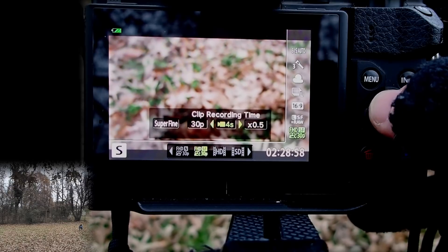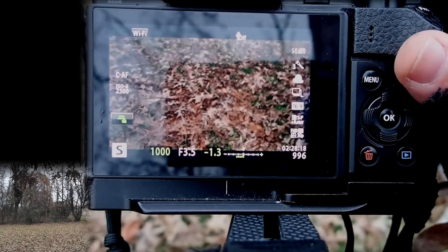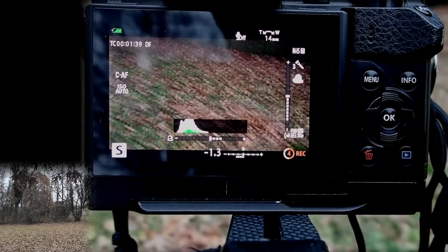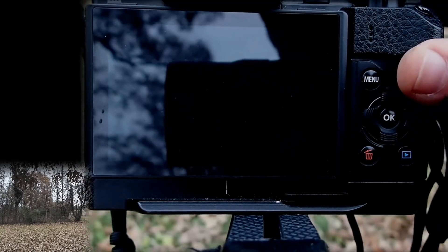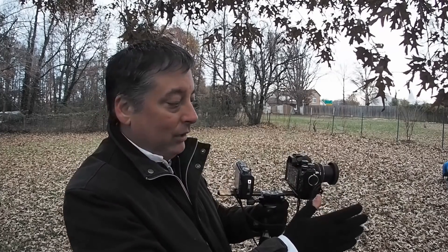Let's do a slow motion of me playing tug with her — half speed, maximum eight seconds. One other tip: you can go over that eight-second limit. I think it will record up to fifteen seconds, but instead of pushing the record button once and letting go, hold the record button down and it will stay recording for up to fifteen seconds. In normal mode it'll be fifteen seconds; in half-speed slow motion it'll be about seven or eight seconds, depending on whatever time setting you have in the clips video.